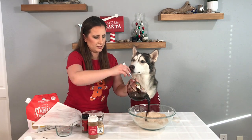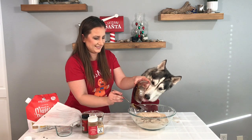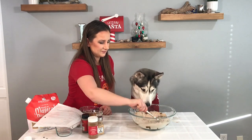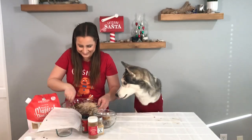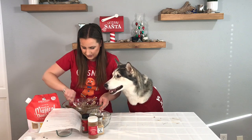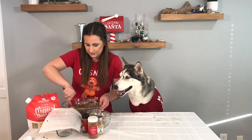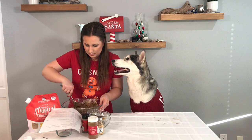Now you pour this mixture into your flour and mix it all up. You're just gonna mix this until it's thoroughly combined — no crumbles, everything is mixed together. I might need to use my hands to kind of mix this. Once this is all combined, we can roll it out and cut out our shapes.